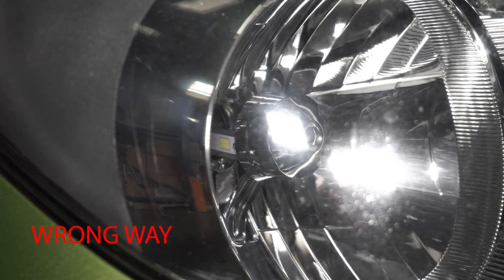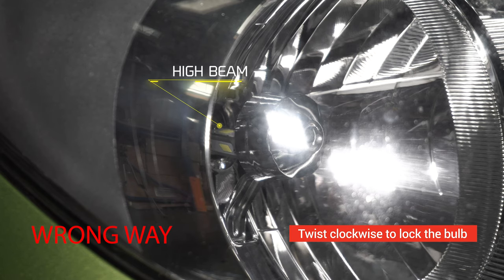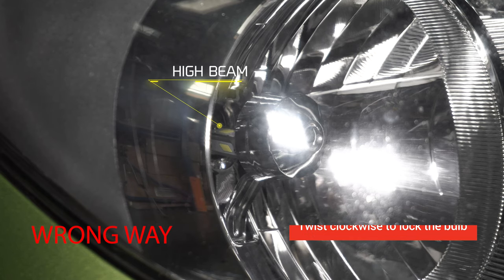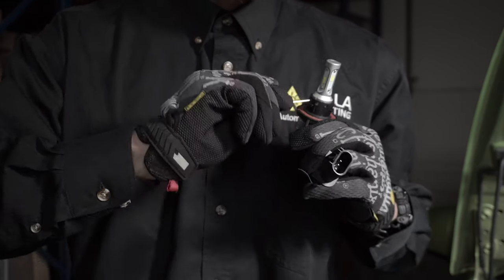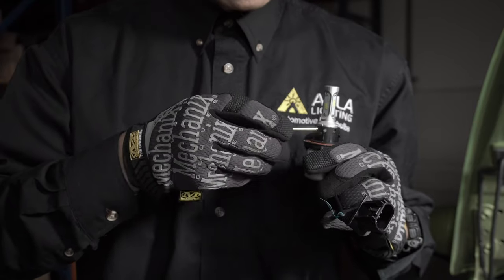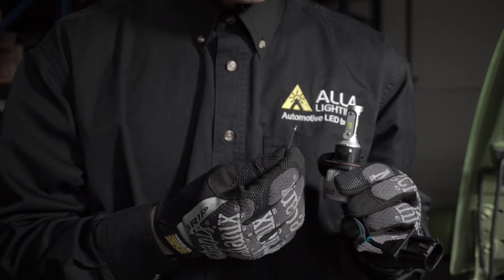Let's show you the incorrect way to position the beam angle. Right now the position of the high beam is on top, so the high and the low are reversed. So let's do the adjustment. To fix the issue, we are going to rotate the LED 180 degrees. The only tool that is needed is an Allen wrench, which is included with the bulbs.